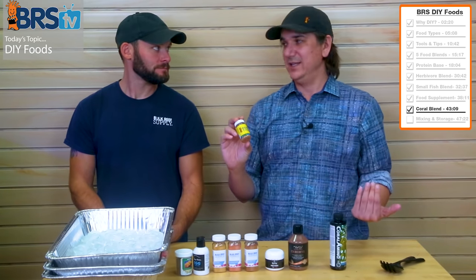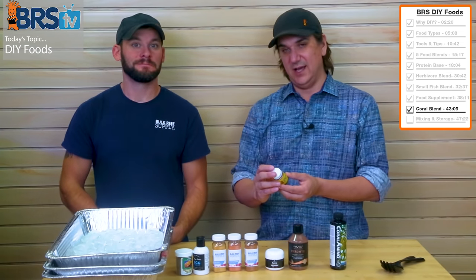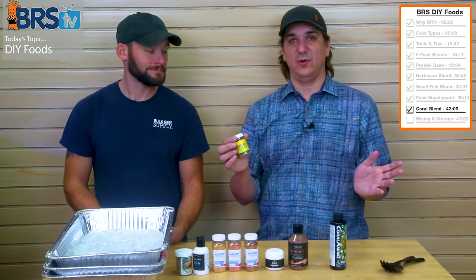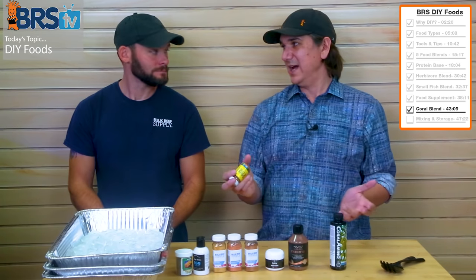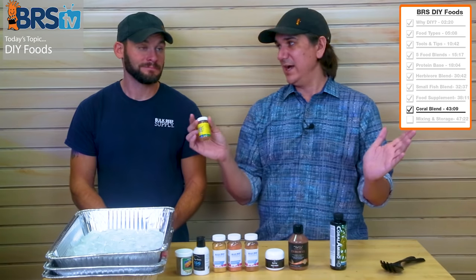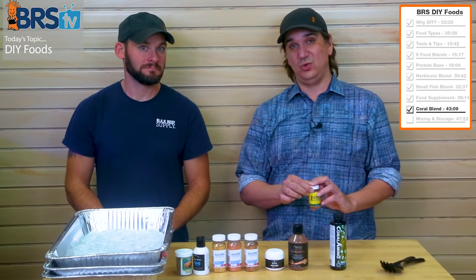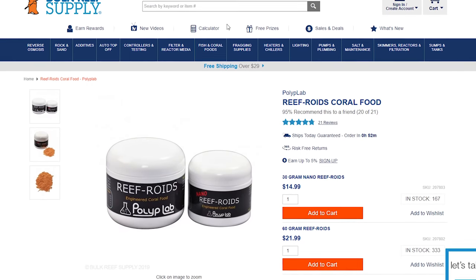In the reef chili you're seeing zooplankton, phytoplankton, a bunch of vitamins, copepods, rotifers, spirulina, daphnia — a whole bunch of different things spanning a whole different range. It also has Golden Pearls, ranging from 2 to about 900 microns. This is a food that covers a wide range, which is probably why it did really well in that University of Hawaii study — it was one of only two foods that actually grew corals, with reef roids being the second.